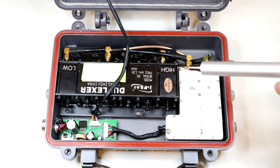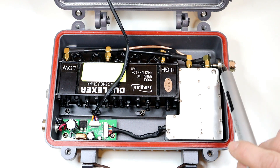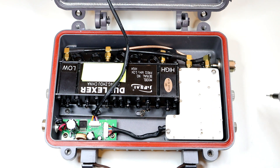We've got the SMA pigtails there which connect the duplexer to the radio, and also the duplexer out to the PL plug on the side. You can see here the PL plug which carries the signal out from the duplexer out to the antenna that you attach.